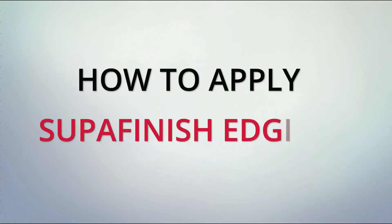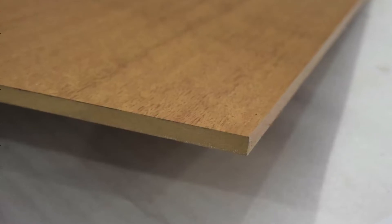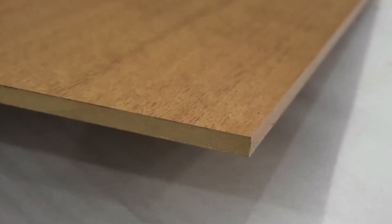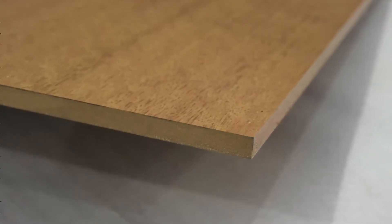Welcome to today's demonstration video: How to apply a superfinish edging to raw edges that have been cut on site. It is necessary sometimes to have to cut a superline, superacoustic, or superslate panel on site. Cutting the panel will expose the raw edge, and if this edge is visible, it can spoil the look.